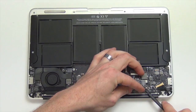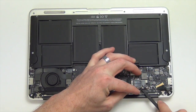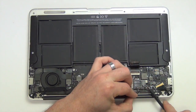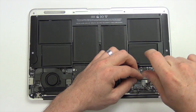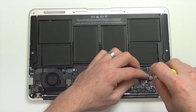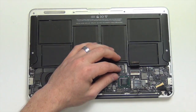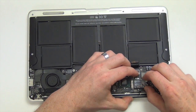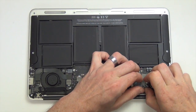Using your nylon spudger tool, unplug the WiFi antennas from the airport card. Now remove the Torx 5 mount screw from the airport card, and then lift the airport card up and out.